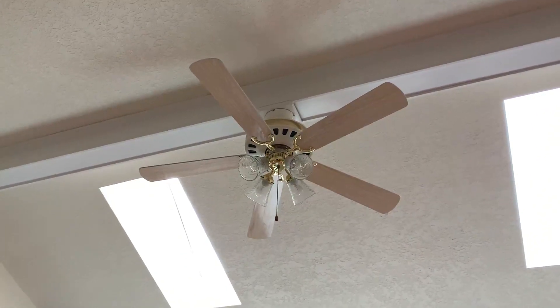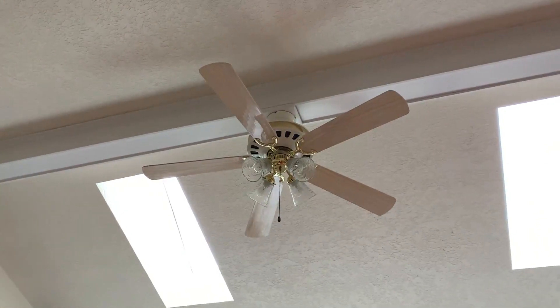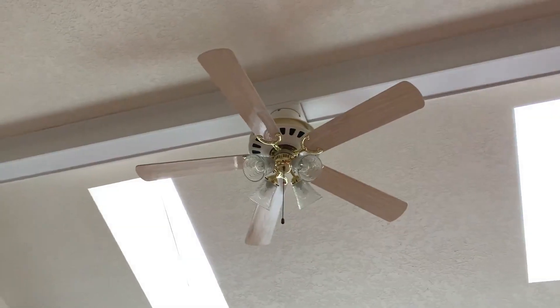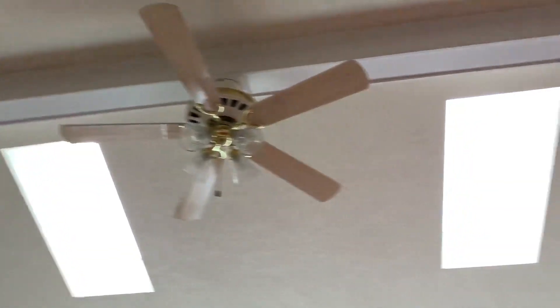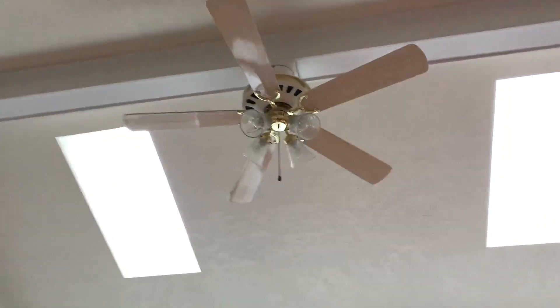This is a 52 inch Lascaux ceiling fan. Don't know the exact model of it but I'll look it up later. Anyway, this is installed in the master bedroom here. You can see there's a skylight. So yeah, start the demonstration up now.